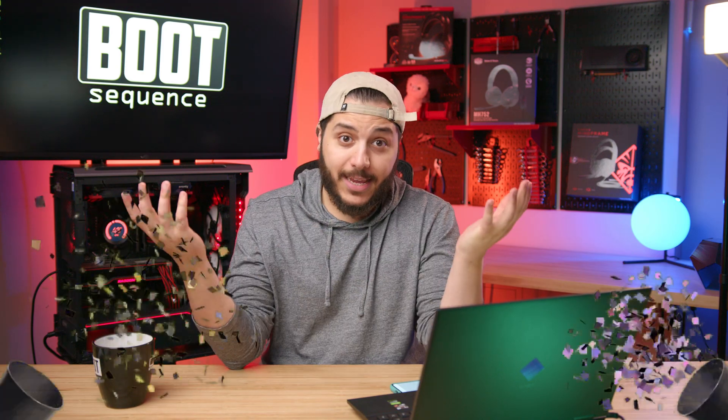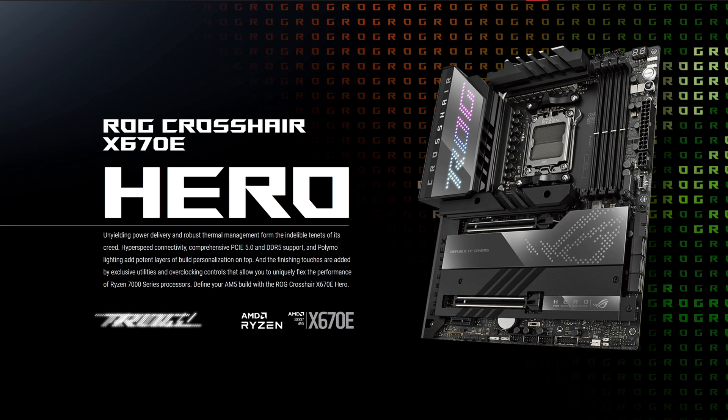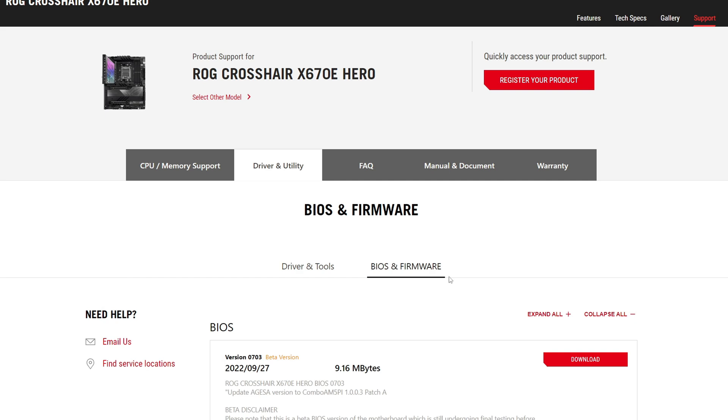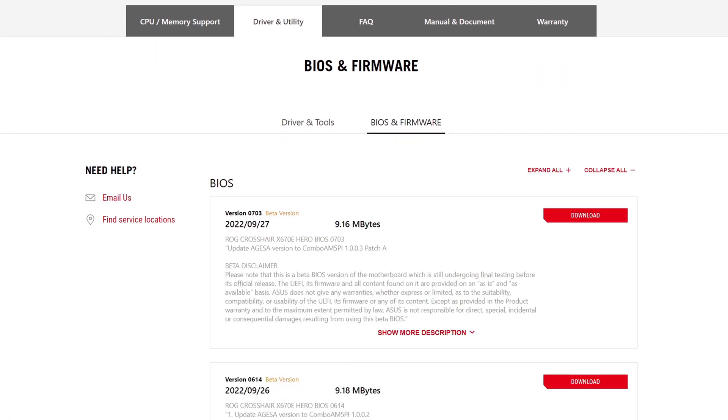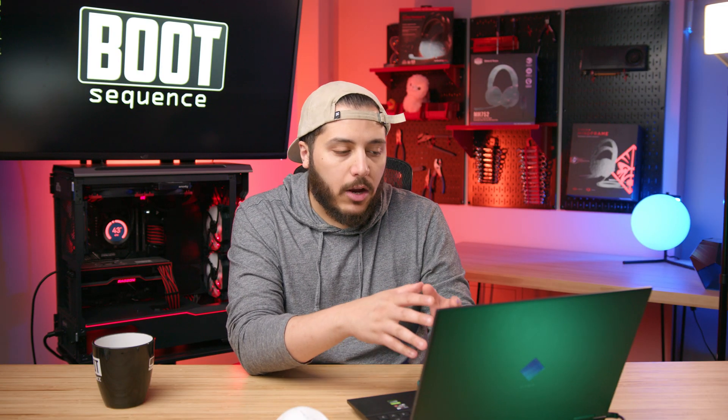Also in 4090 news, there's some weird thing happening with AMD motherboards. This was found by me — I was looking around and shopping for X670 boards, and I was wondering what kind of AGESA these specific motherboards were running. I went to ASUS's website, checked the X670E Hero's page, and in the driver and utility section under BIOS and firmware, you can see: 'improved GPU compatibility for GeForce RTX 40 series.'